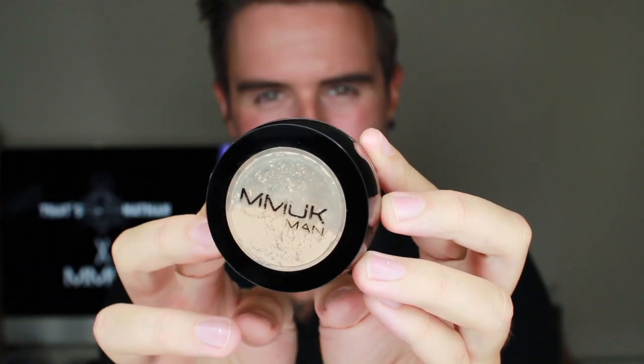If you are looking for shine-free skin throughout the whole day, then look no further than MMUK Man's Translucent Loose Powder. This lightweight powder eliminates shine and oil throughout the day without giving you that cakey build-up.